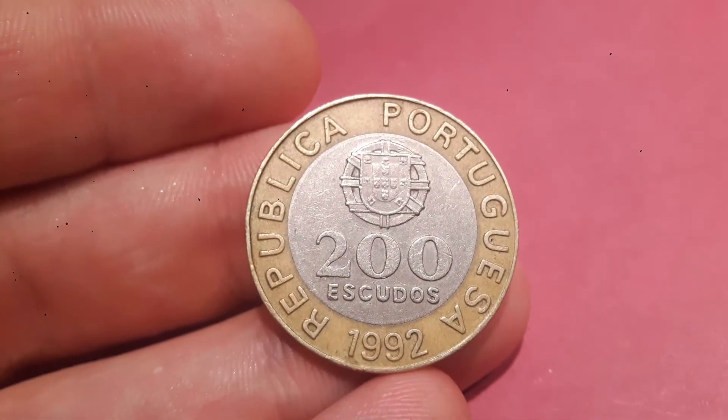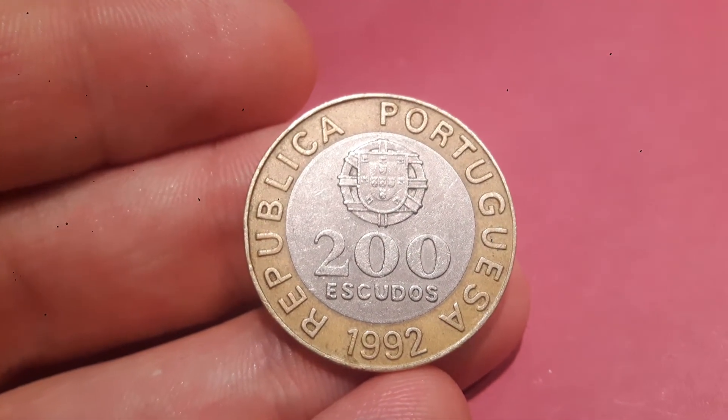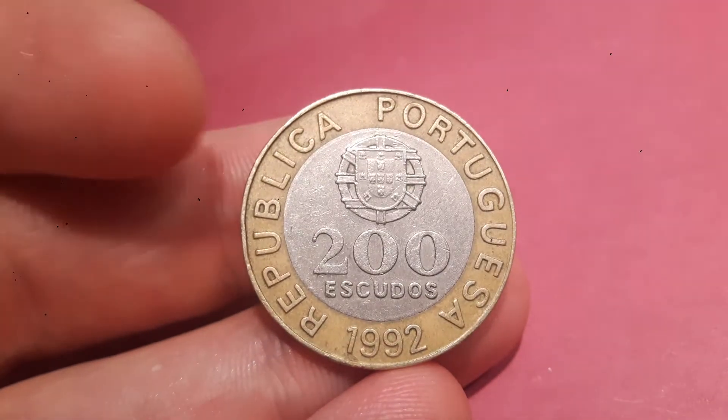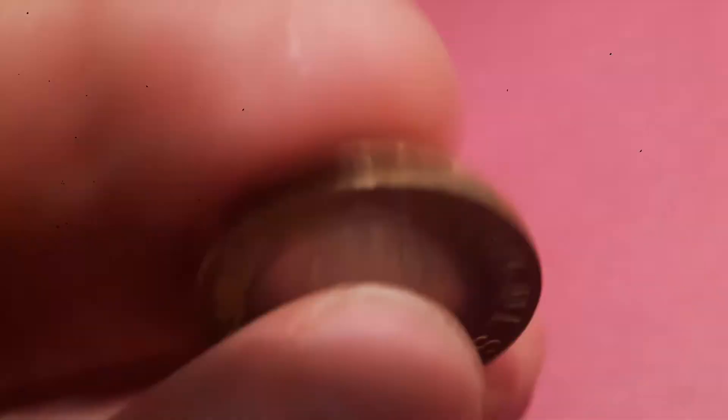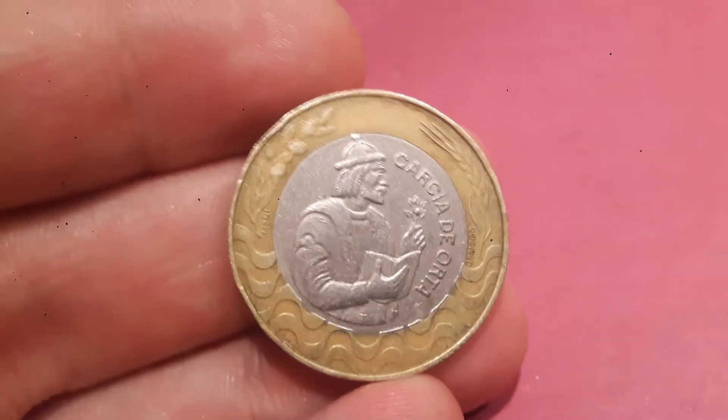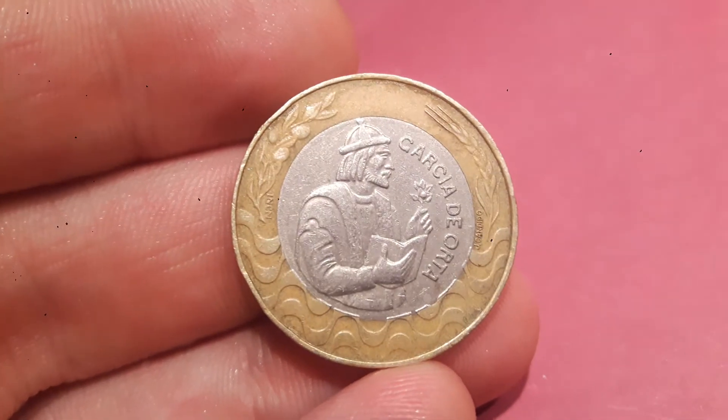There were 11 million of this coin made back in 1992, which means a fair quality coin like this one here will fetch probably between 50p and £1.50. And if you're lucky enough to have an uncirculated coin, it will fetch between £3 to £4.